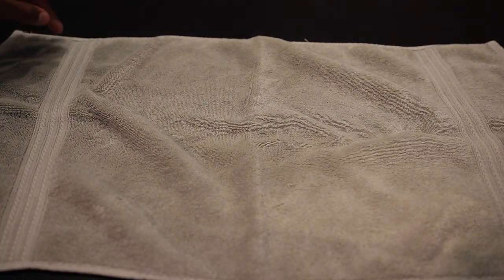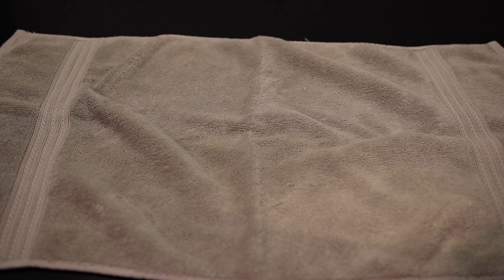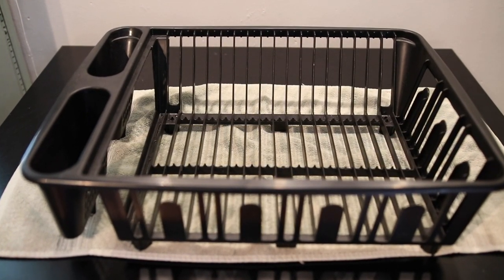Now because cleaning vinyl records can be a wet and sometimes messy process, make sure you lay down one or two towels on top of the table. Next, we're going to need something to place the records into once they're cleaned and need to dry. In this case, I'm going to use a plastic dish rack.